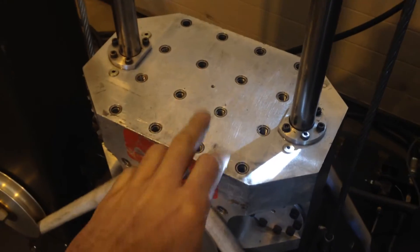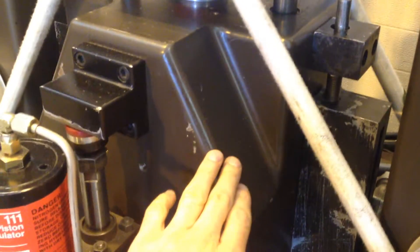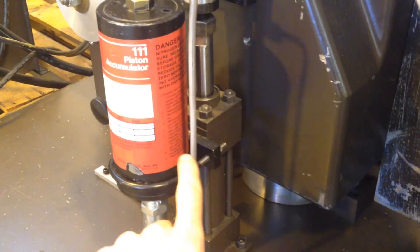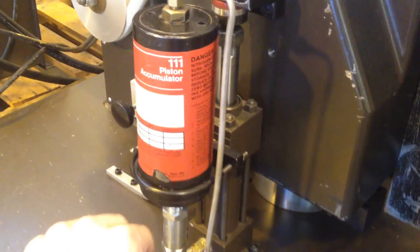Here's the sample mounting area and the seismic mass, and here are the hydraulic programmers and the nitrogen accumulator.